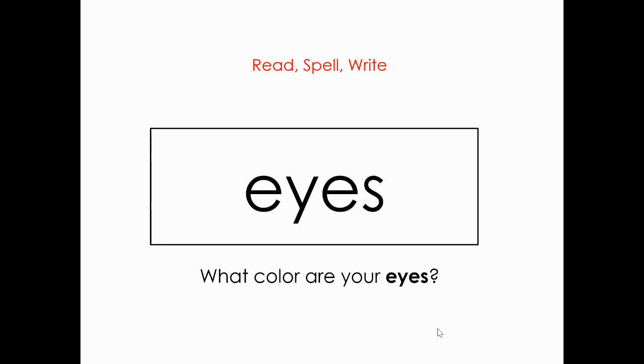And what is this word? Eyes. Very good. Spell it: E-Y-E-S. Eyes. And the sentence: What color are your eyes?